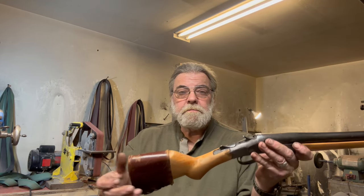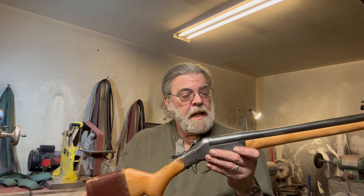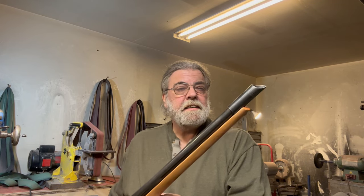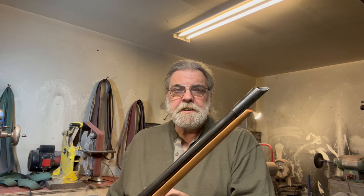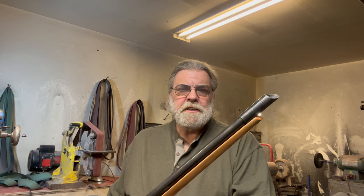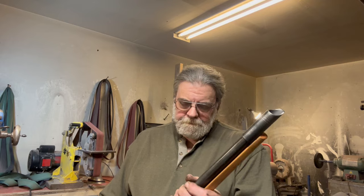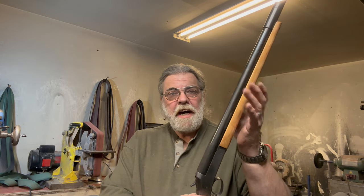It works pretty good — recoil was not bad. As you saw, despite the complete lack of sights, at seven yards I was able to put two shots very close together. The subsequent target was just as good except the wads hit closer to the slugs and kind of confused the issue — I didn't bother showing that target.